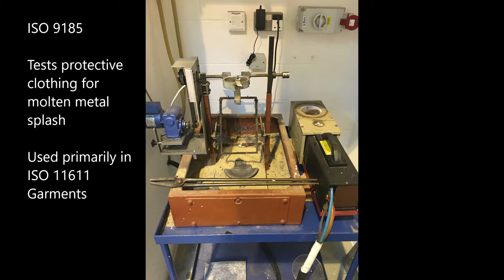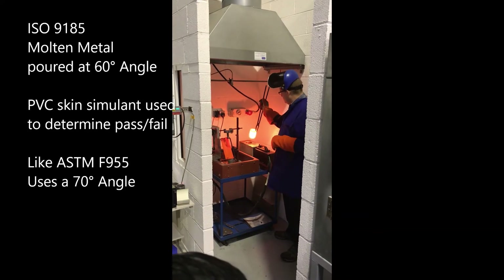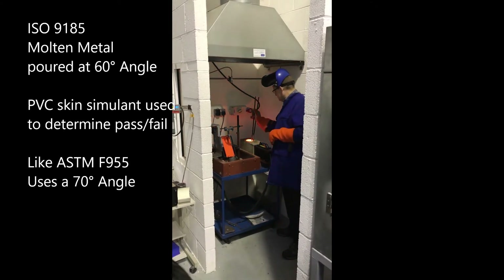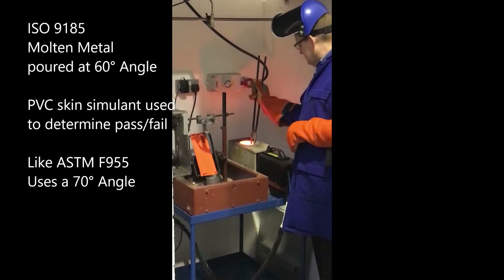ISO 9185 Protective Clothing Assessment of Resistance of Materials to Molten Metal Splash tests fabrics to protect workers from molten metal splash, primarily in foundries. The standard is much like ASTM 955 but with a smaller mass of molten metal.